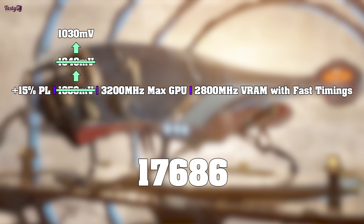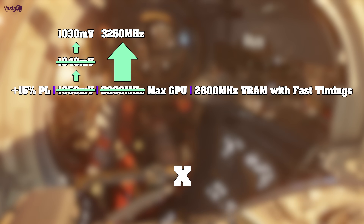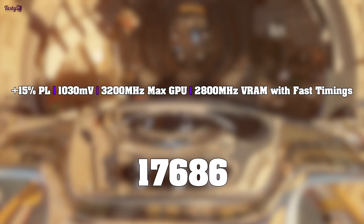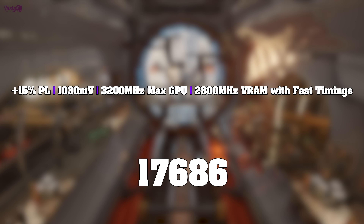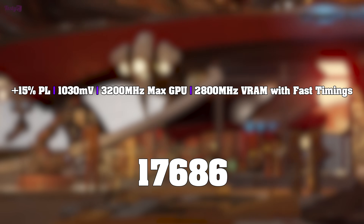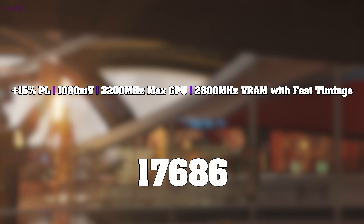I then tried a max frequency of 3250MHz, but that wasn't stable, and neither was 3225MHz. So this is my final benchmark stable overclock, and it resulted in an average Port Royal score of 17,686, which is a 13.89% performance increase over the stock clock score, which is actually quite impressive. And in the Control corridor, you can see the difference between the card running stock and the card running with this overclock and undervolt.